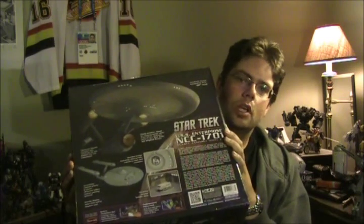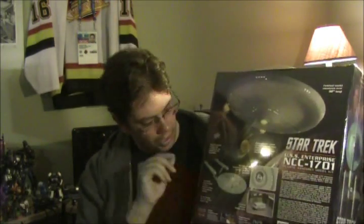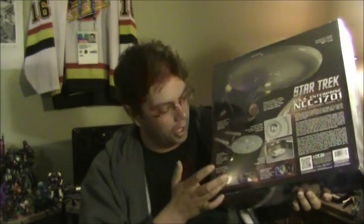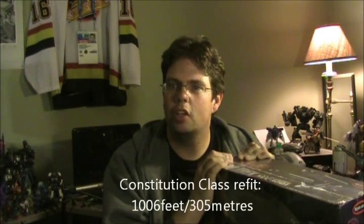The back of the box has some call-outs about the design, the size, and information about it. It says that it's essentially molded in color, so should you choose not to paint it, you can. It also has a detailed shuttle bay, much like the Enterprise refit does, and a detailed bridge with a clear dome so you can actually see inside. The finished model measures over 32 inches — just short of 3 feet. The official length of this Enterprise is just short of 1,000 feet, like 960-something feet, whereas the refit version is about 30 feet longer.